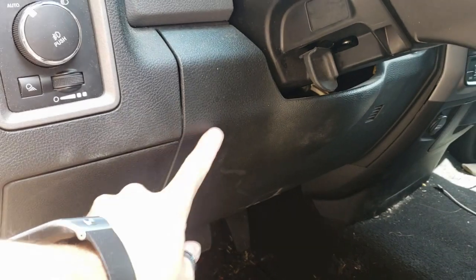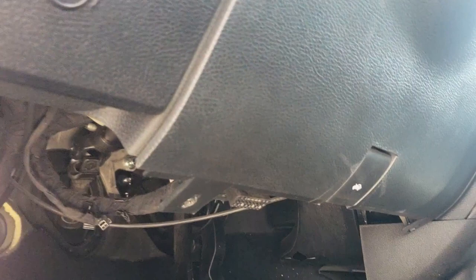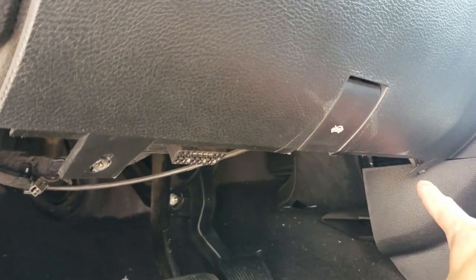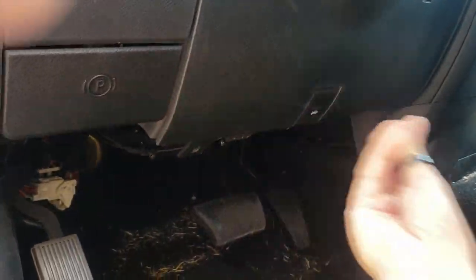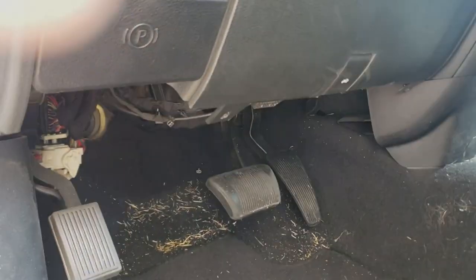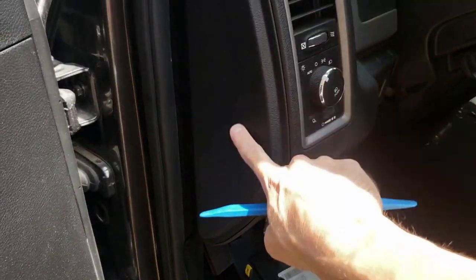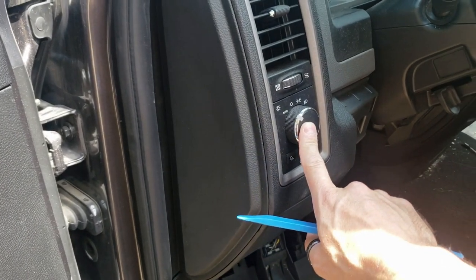First, we're gonna pop this knee bolster panel down. There's a Phillips screw here and another one over here on the right side, so go ahead and remove those. You'll pull this panel straight back towards the seat and it'll pop right off. Once we have the knee bolster released, we can go ahead and pop this cover off — this is gonna give us access to the connector we need on the back of the headlight switch.